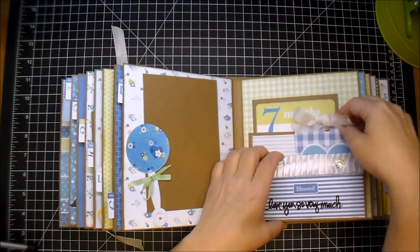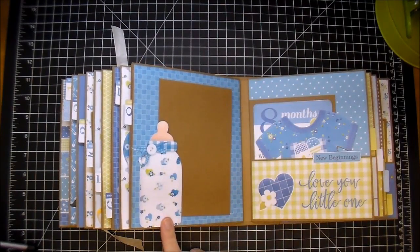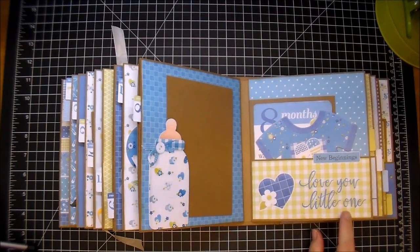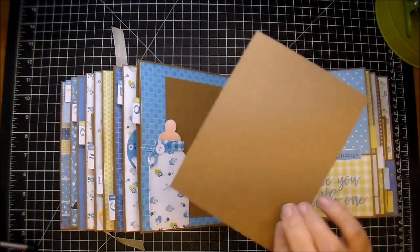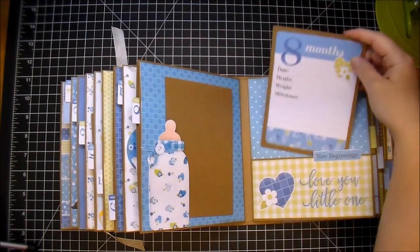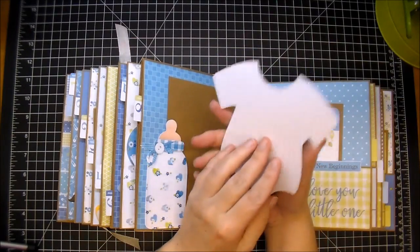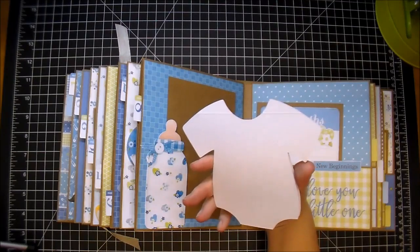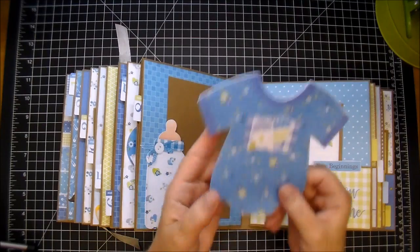Here we have the baby bottle. On this side, I added one of the elements from the collection and something from my stash that says 'Love You Little One.' I added one of the labels here, and in this pocket we have the eight-month. I love the polka dot paper. Then this is a onesie that comes in the collection — I backed it on some cardstock. I did score it so the mom can fold it open, add a little photo, and or just journaling. It's a great place to journal, and I thought it was a cute addition.